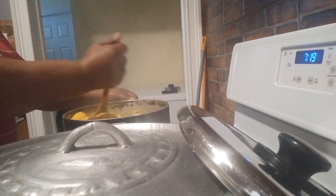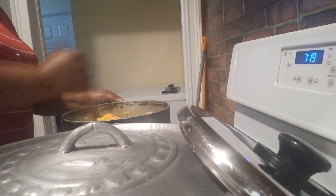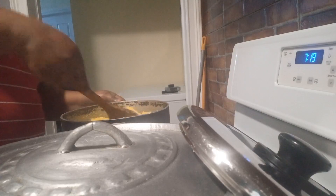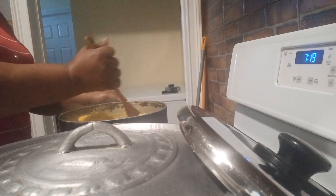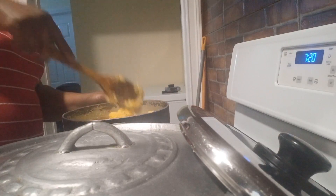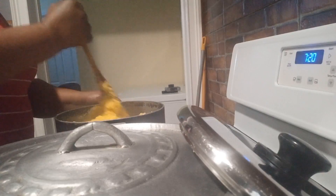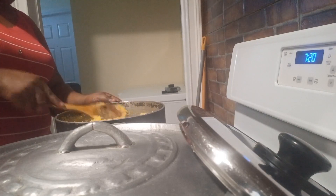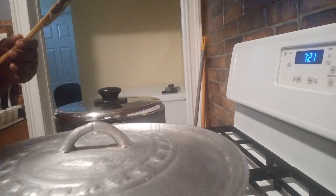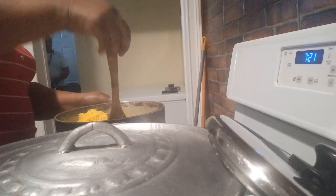I want to keep turning it until it cooks. I don't want to see any dry spots in it — mix it out. As you can see, this cornmeal is cooking. Most of my dishes I serve with turned cornmeal. I don't eat a lot of rice. We eat mostly turned cornmeal or grown food — like banana, sweet potato, Irish potato. So most of my dishes I serve with turned cornmeal.